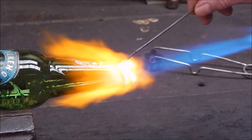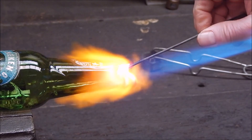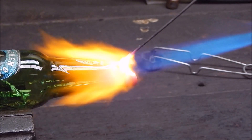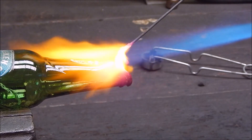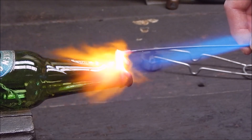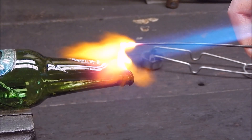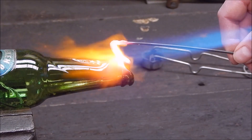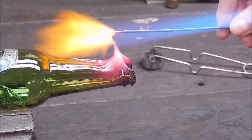So it is nailing it — it is melting the glass.